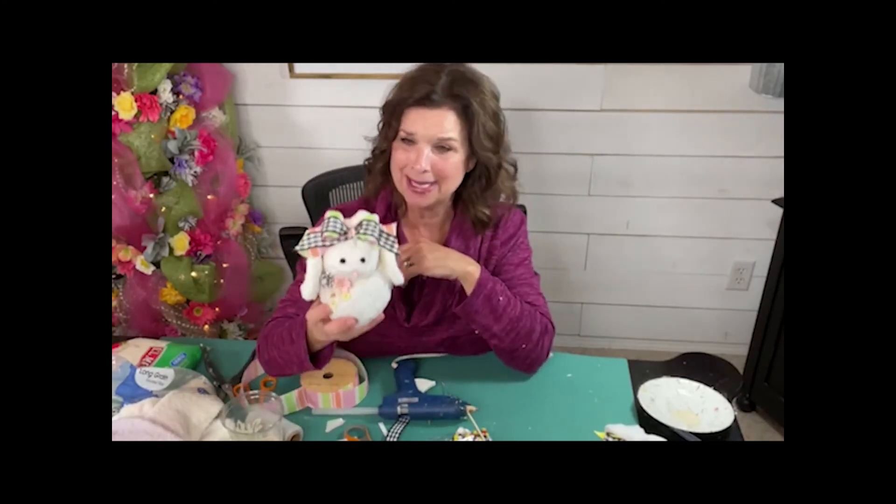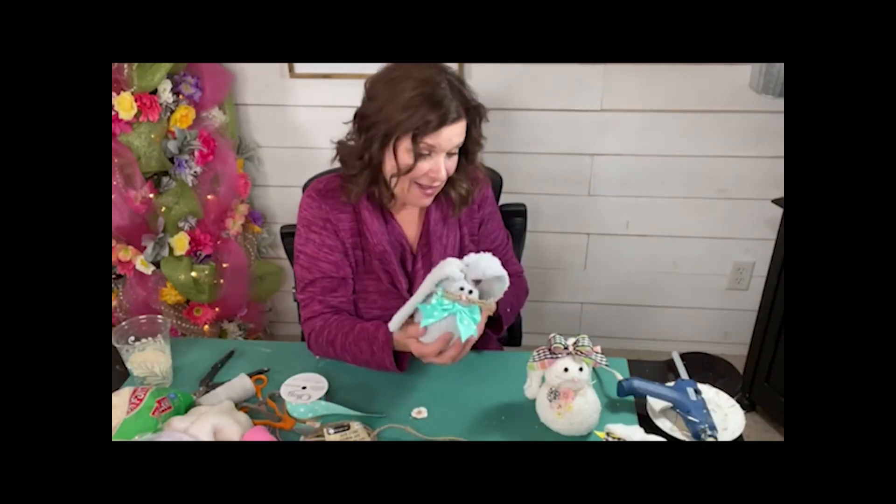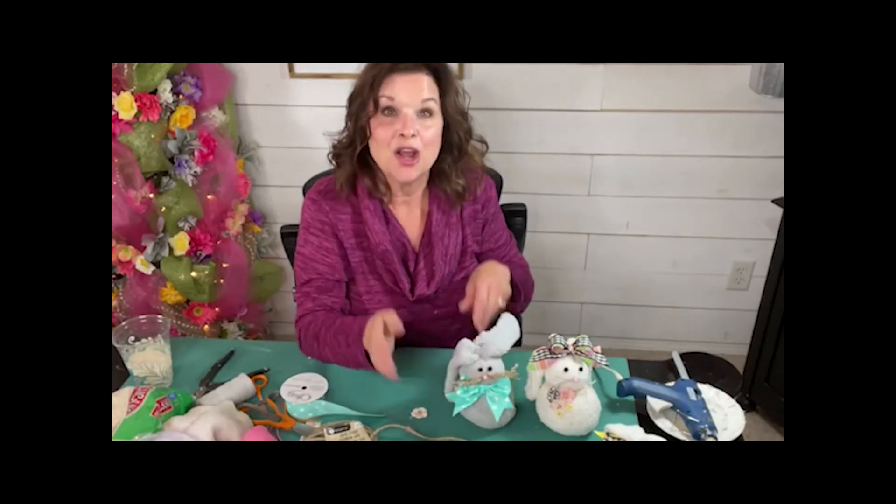Mark heard me getting all excited up here and he's like, what are you doing? I'm like, we're making sock bunnies. There we go, you guys — sweet as can be. I'm glad that we got to have our Friday night craft night together. This was so much fun.